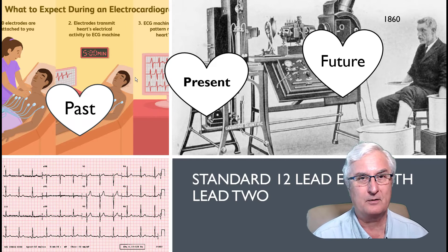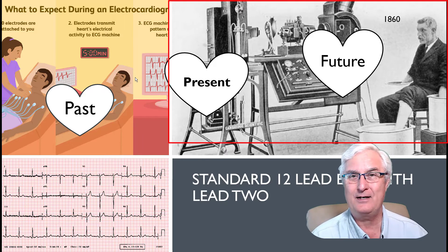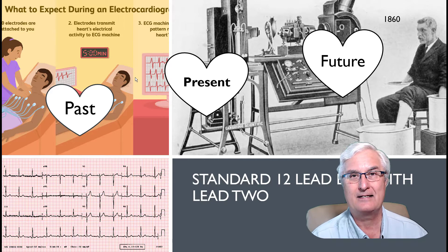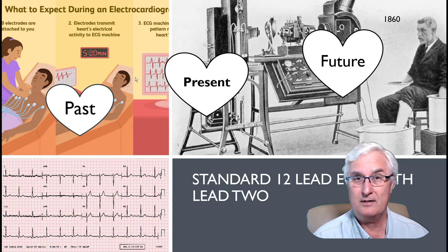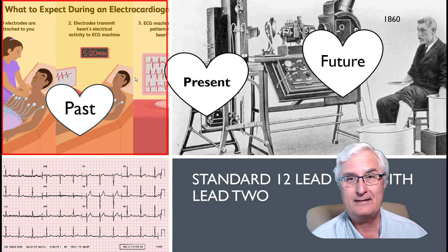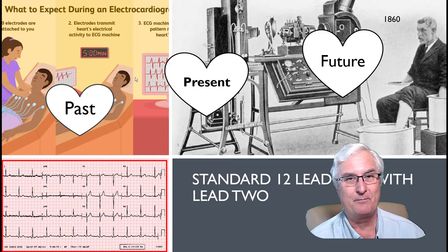This slide was taken from my very popular presentation called Saving Your Life with Wearable Technology — I'll leave a link in the description below. If you look at the top right-hand picture on your screen you're going to see a very apprehensive man with one foot in both arms in buckets of water, hooked up to some sort of electronic machine. Well, this was the first ECG machine, in 1860.